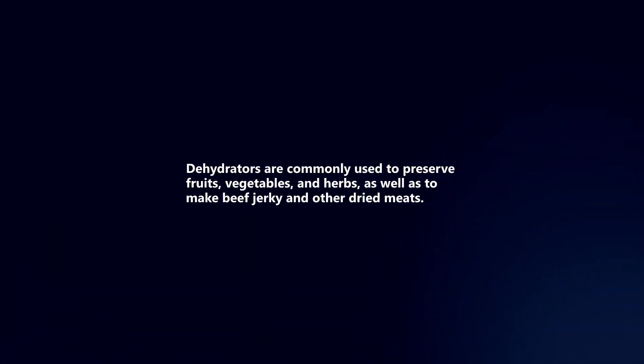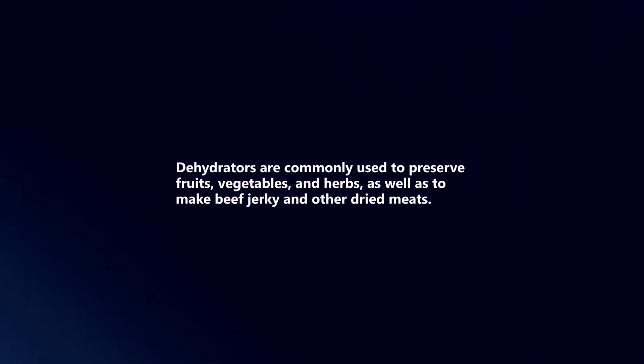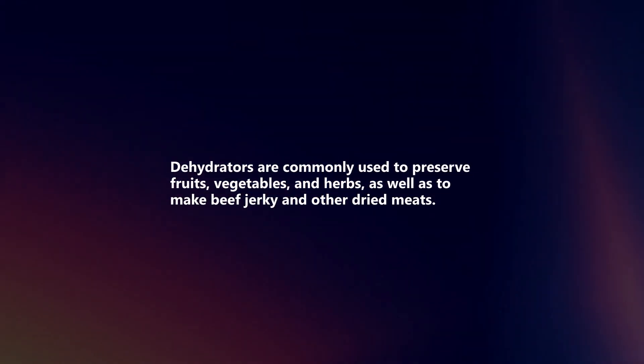Dehydrators are commonly used to preserve fruits, vegetables, and herbs, as well as to make beef jerky and other dried meats.